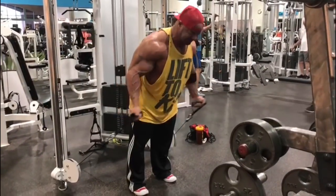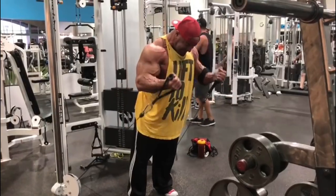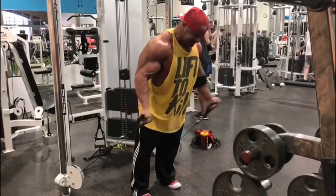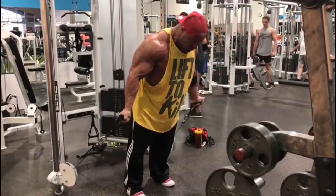All right, so today was day one of this DC Blast. A little different from my training, and I always want to keep you guys in mind with this, because of where I'm at and trying to bring up weaker body parts, I'm doing a different split than you'll see in any DC program.